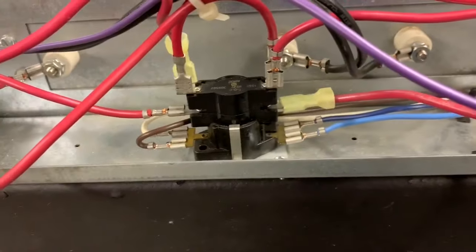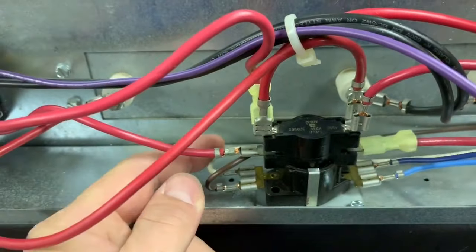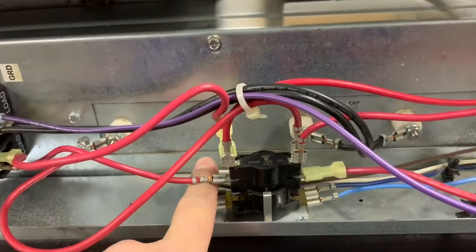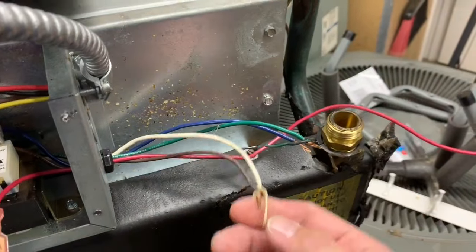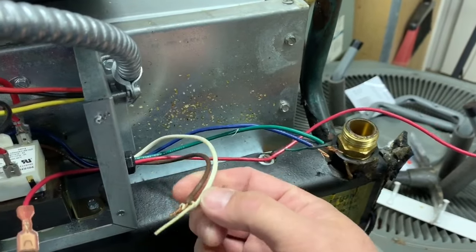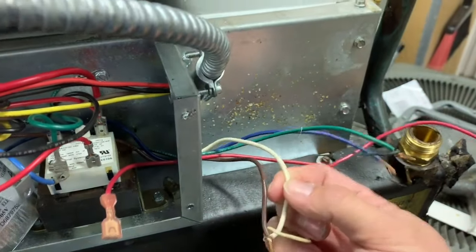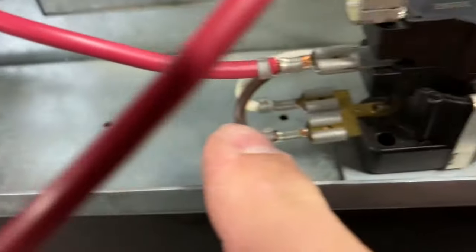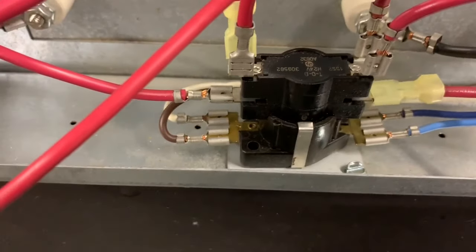These two 24-volt terminals — most air handlers like this have an auxiliary and an emergency input, but they're the same here; we're going to kick on both heat strips no matter what. Your 24-volt commons are here. Over here you'd have your thermostat wire hooked up — you can see white and brown are both hooked together. If you had a fancier thermostat you can hook up white as auxiliary and brown as emergency, but at the end of the day they connect together, so for most setups it doesn't matter.